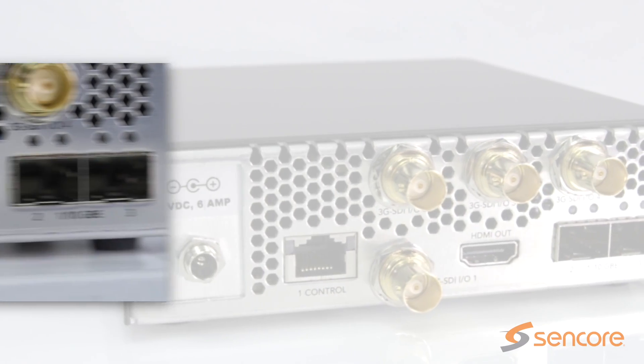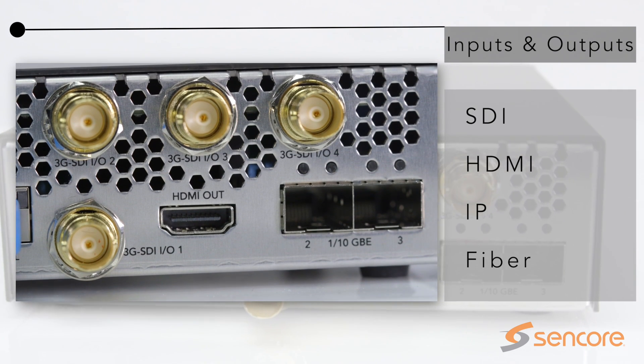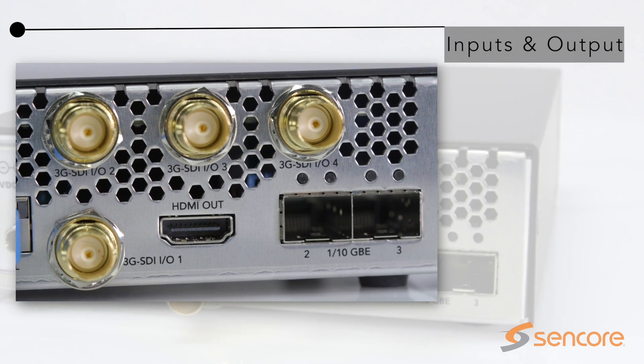Connect to nearly any source or display with inputs and outputs including SDI, HDMI, IP, and fiber.